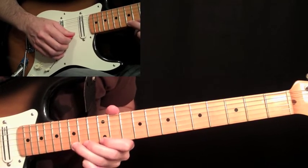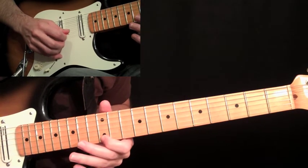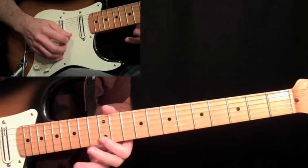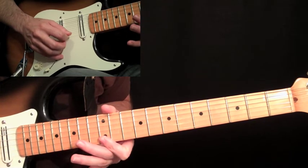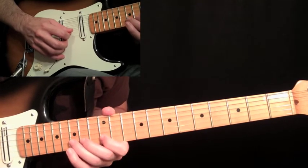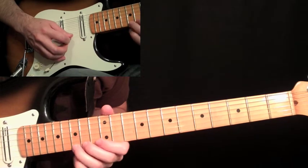Then come back down and pick the note flat at the fifteenth fret, down stroke, up stroke on the twelve, down stroke on the fourteen, and then back over to the fifteen on the second string, then over to the twelve, and then up stroke — do a roll from the twelve on the first string to the twelve on the second string, and then a whole step bend with some vibrato at the fifteenth fret on the second string.